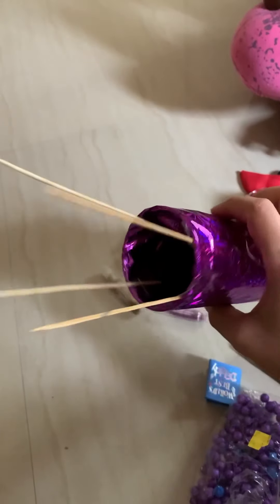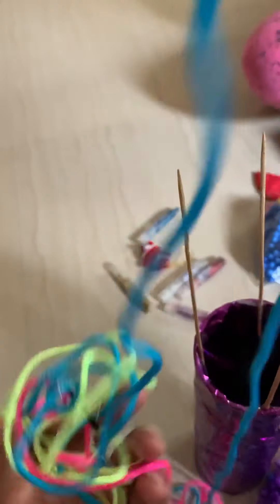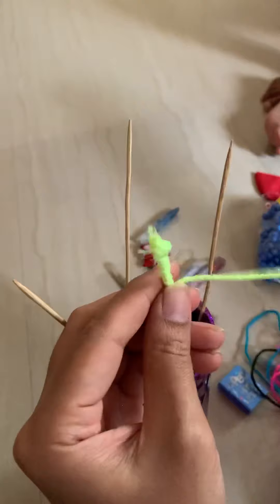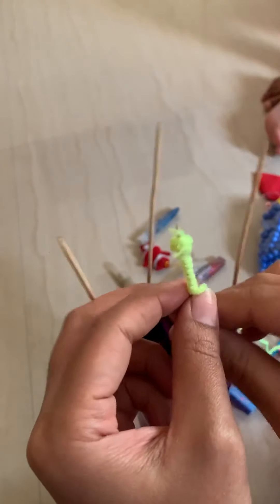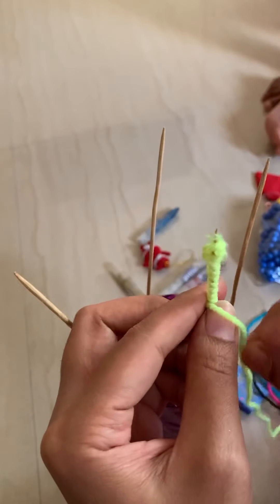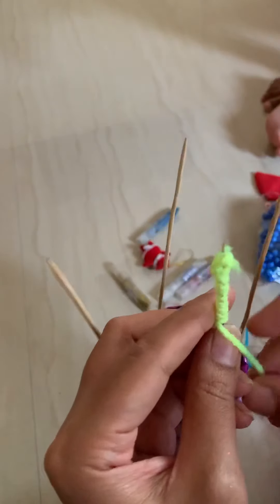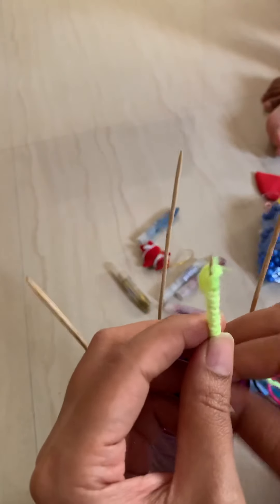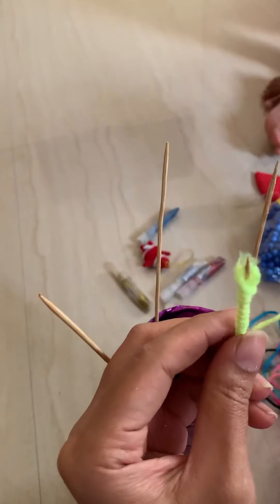It doesn't look like anything yet. Let me see if I can do anything with this. I'm going to make these sticks colorful using threads. We could have done this before sticking the sticks, but as I told you, I'm doing it as it comes — it's not planned at all. I still don't know what I'm doing!